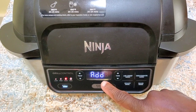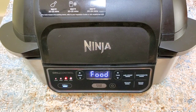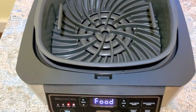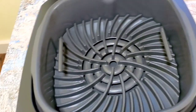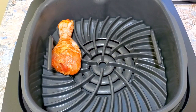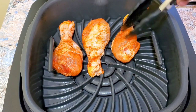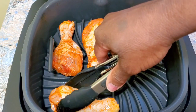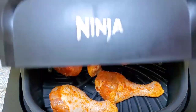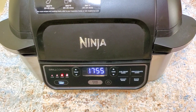The Ninja Foodi says 'add food,' and that's exactly what we're going to do. Our grill pan is already in there — see how nice and hot it's gotten. We're going to put those seasoned chicken legs in there, close it down, and we'll flip those halfway through.